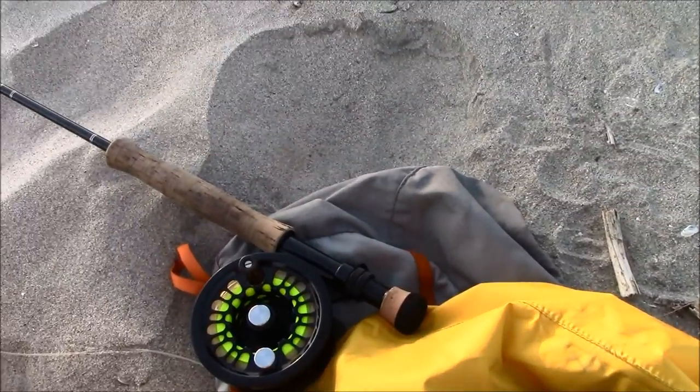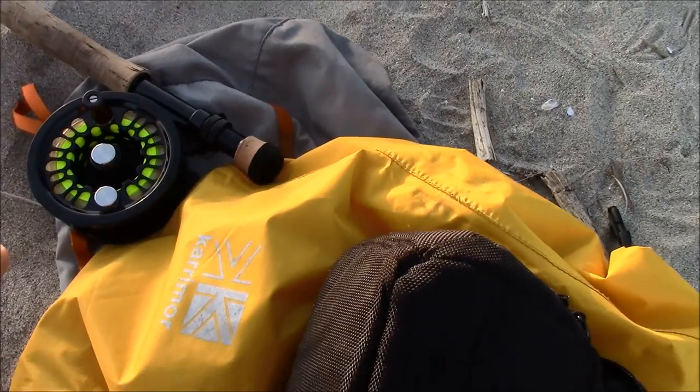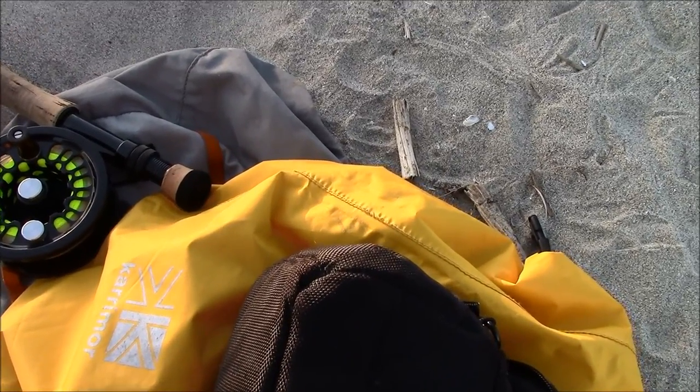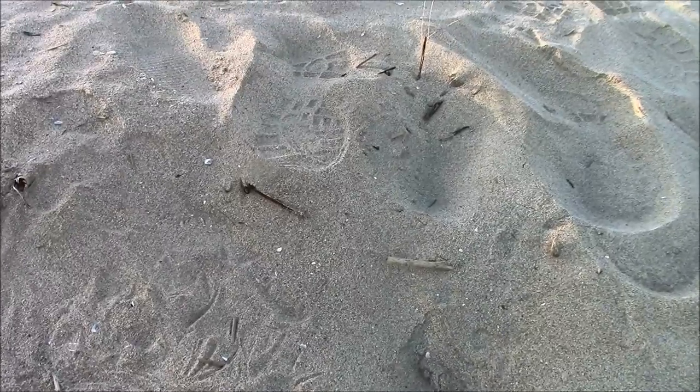I'm going to put away the camera — I don't want to get any sand or salt water on it. That's why the dry sack. If we catch anything we'll bring it up here and show it, get a few pictures, and we'll break out the camera here at the end to show you the results. We're back on the south side of the river now.